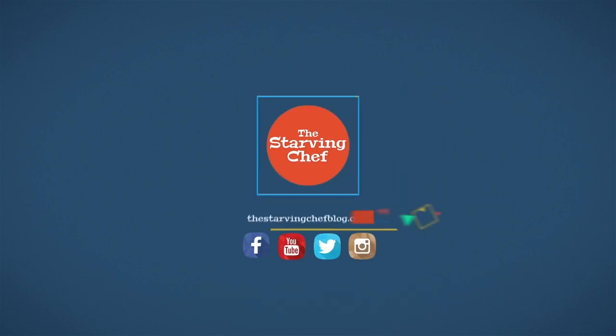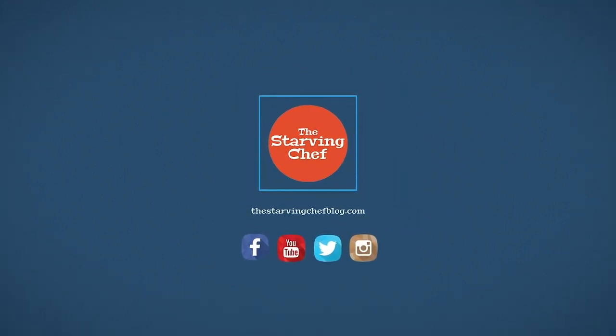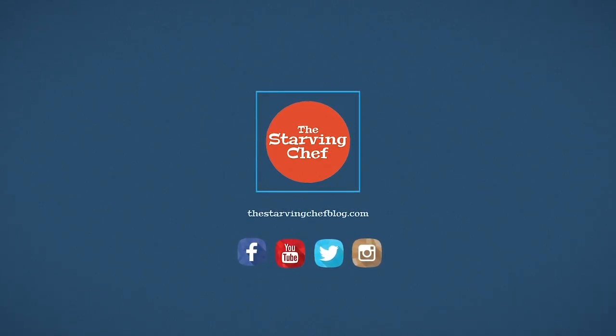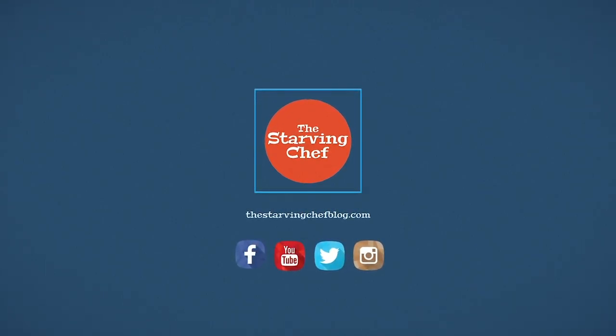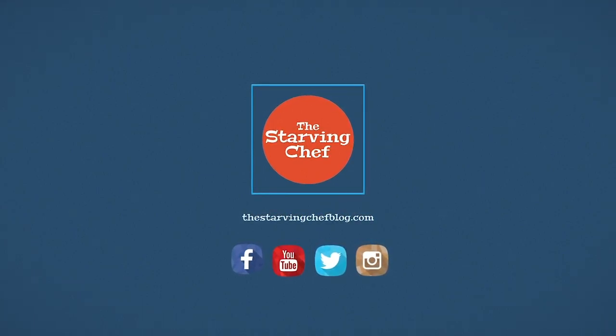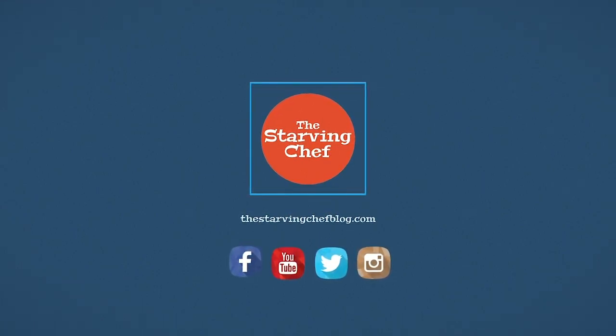Saute up that like button if this recipe made you hungry, and ring the dinner bell to be notified of new recipes and foodie adventures that I post every week. Don't forget you can find this recipe and many others with step-by-step instructions on thestarvingchefblog.com. I hope you all enjoyed, and I'll talk to you soon.